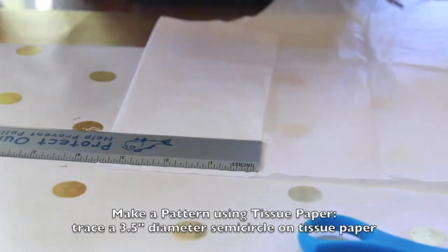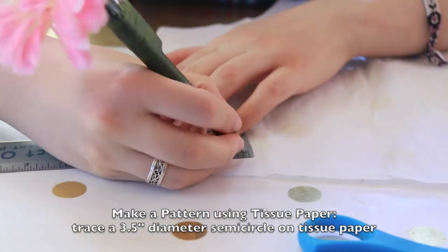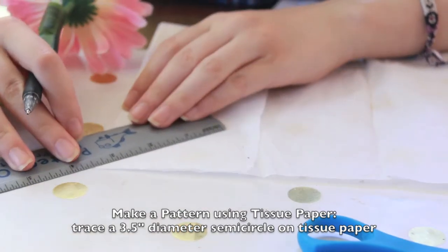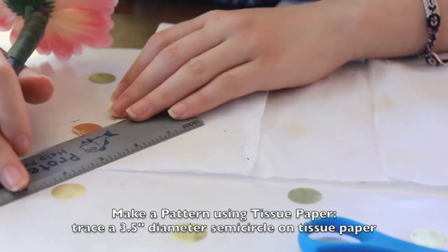The first thing we are going to do is make a pattern for our dress out of tissue paper by marking a three and a half inch radius half circle. You can do this by folding your tissue paper in half and then tracing along a quarter circle as so.